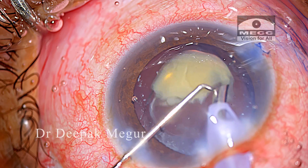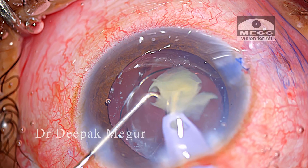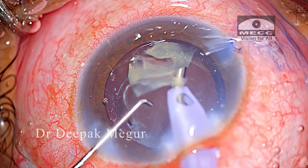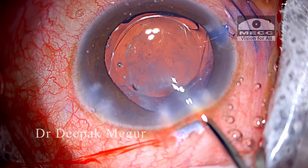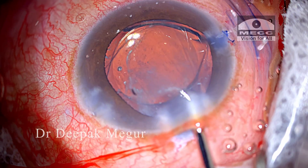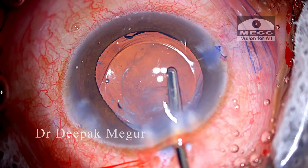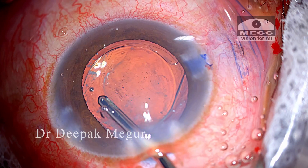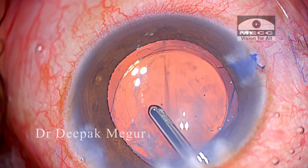The second hemi-nucleus is then divided and emulsified.